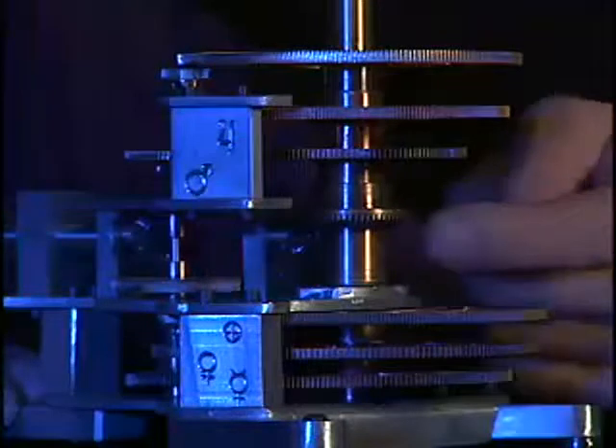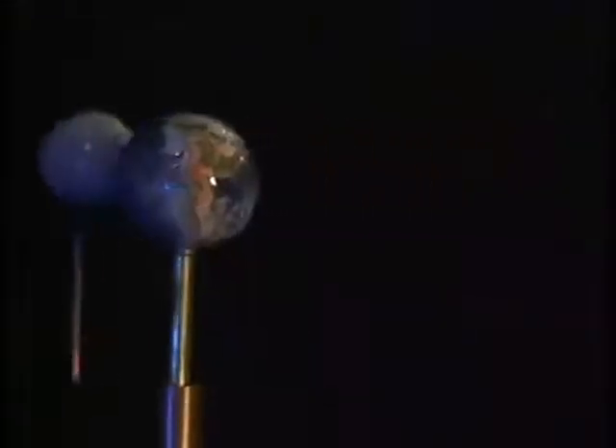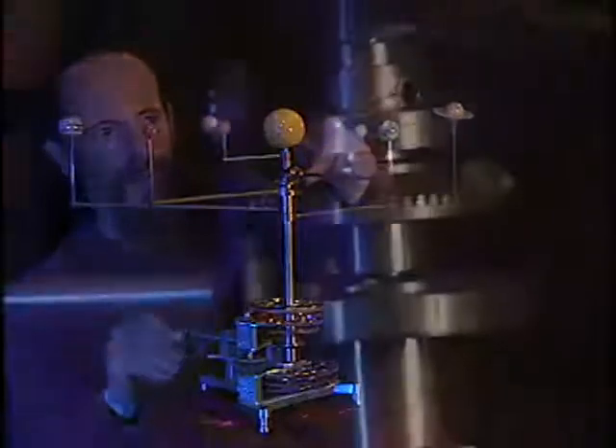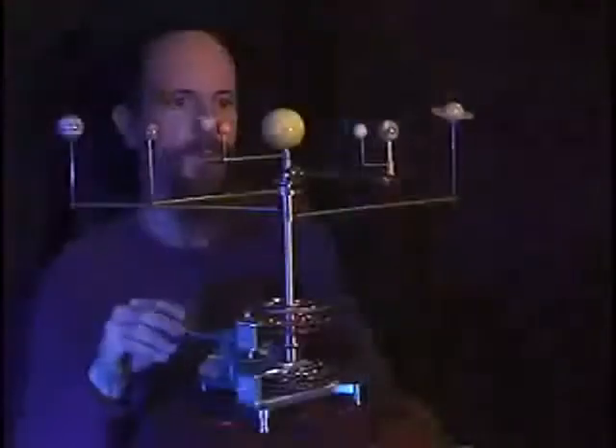And this gear is what drives the moon, and then it goes on to drive the moon drivetrain, which is this little gear here, which goes up and goes out and powers the moon around the Earth.